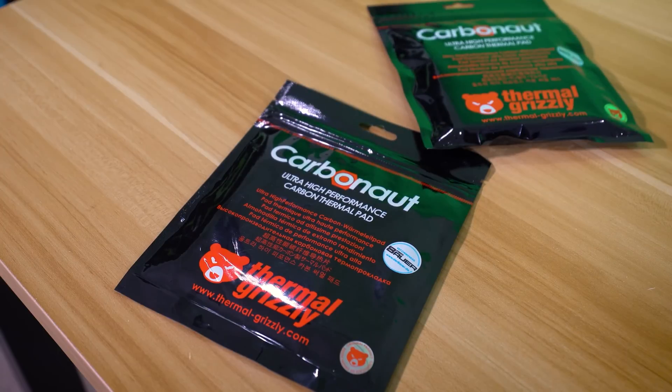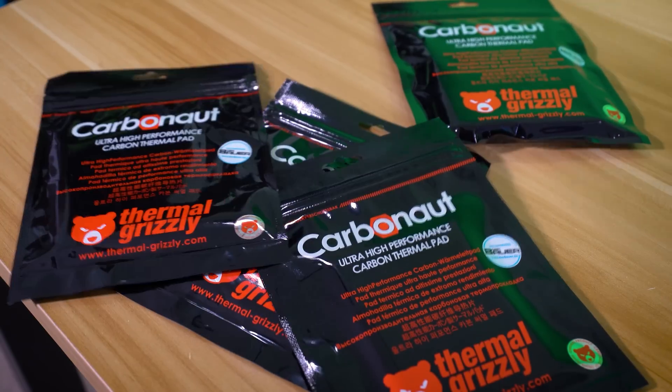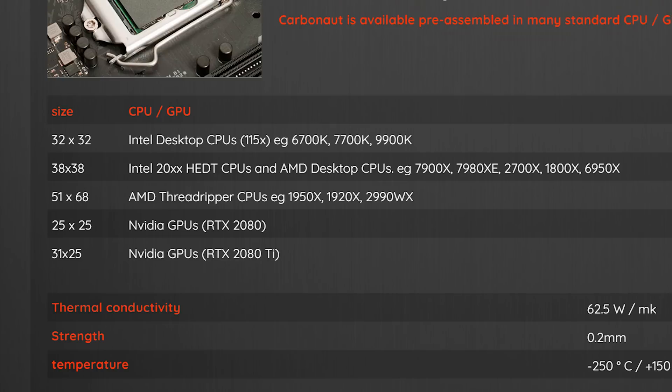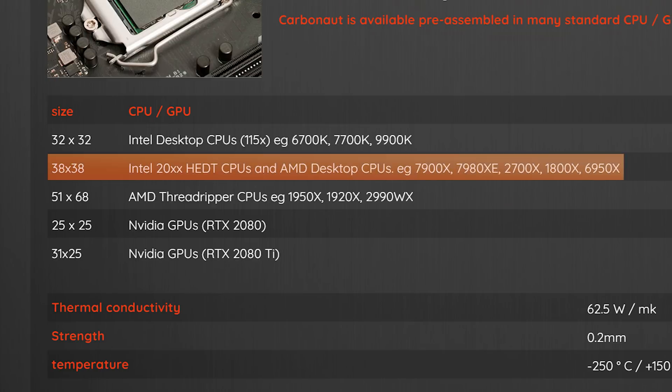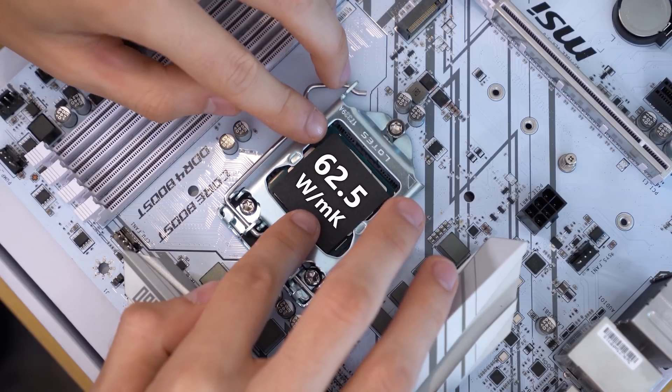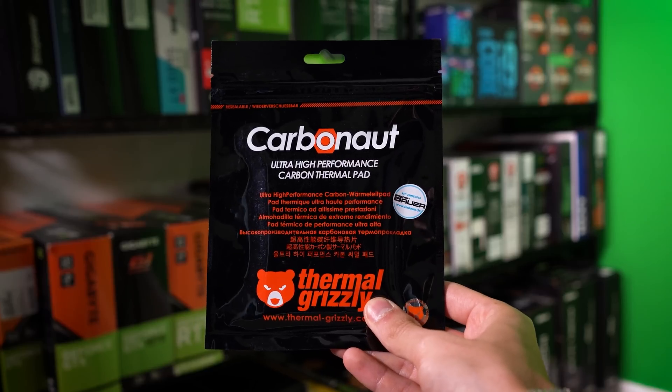You've probably seen our original ad for Thermo Grizzly's Carbonaut Pads. They're clean, peace-of-mind replacements for traditional thermal paste, and best of all, you'll never have to replace them. You can also buy Carbonaut Pads in different sizes for various processors: 32x32mm for Intel desktop CPUs, 38x38 for Intel HDT and Ryzen, 25x25 for the RTX 2080 GPU, and so on. They even make a giant 51x68mm pad for Threadripper. I highly recommend Carbonaut Pads — you can learn more by clicking the link below.